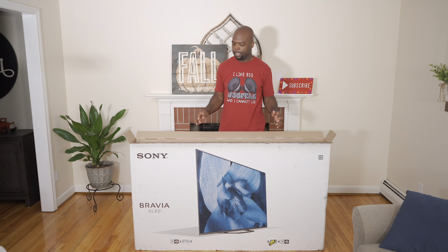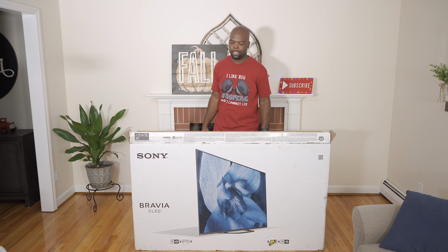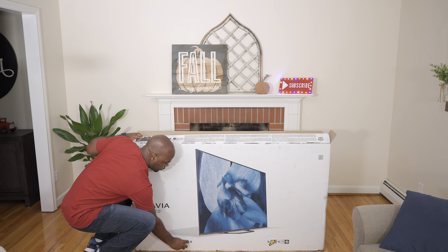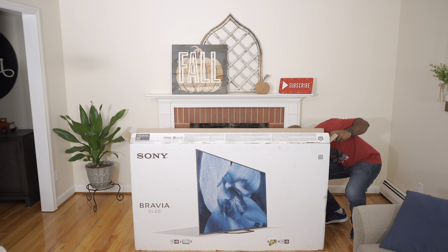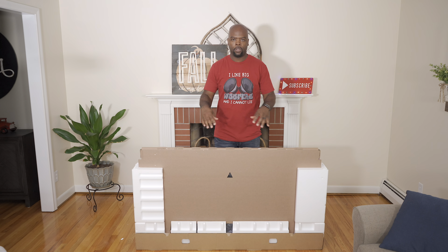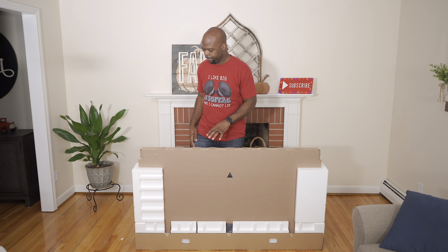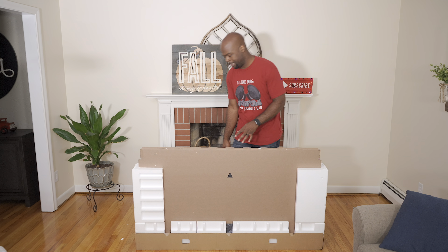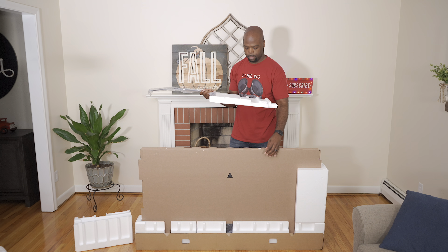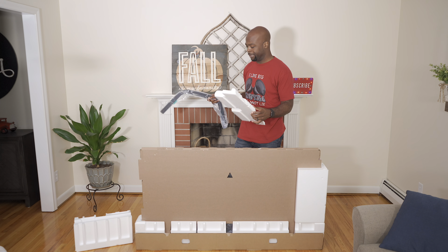Sony TV boxes are held together by four clips at the base, one in each corner, so once you remove those four clips you'll be good to lift off. Just pinch, pull out, and remove. The last piece remaining before we remove the TV is the stand placed at the back. Now this styrofoam did not survive — yeah, that happens sometimes.